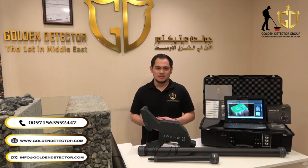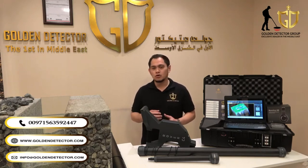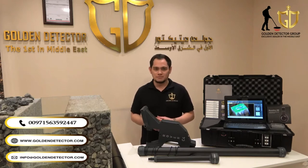I'm from Golden Detector Company, the exclusive agent in the Middle East for gold and metal detector devices. Golden Detector Company is offering now the all-new version of the Rover Shiffer device by OKM. The Rover Shiffer device has four systems: 3D ground scanner, pinpointer, magnetometer, and mineral scan.